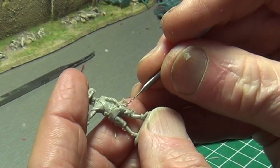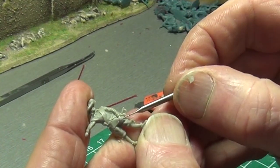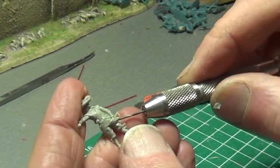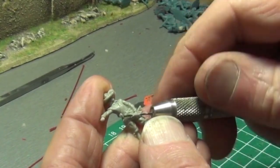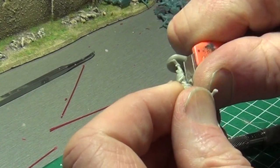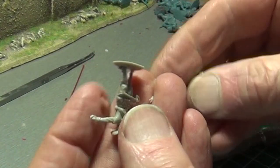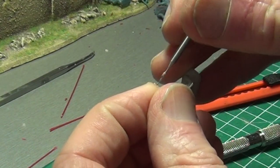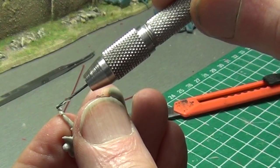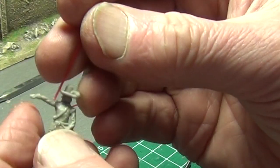Now the hands are drilled open, starting with the 0.5mm drill and following up with 0.8mm. This musketeer's right hand is so small that we're going to have to drill through the back of the hand to ensure that there is enough plastic material to surround the pike and hold it. This workaround will be hardly visible once the miniature is painted, but purists may want to remodel the hand using a soldering iron or milliput.